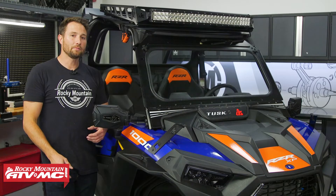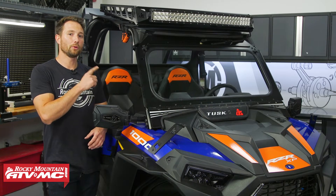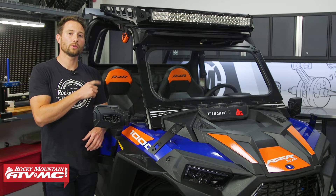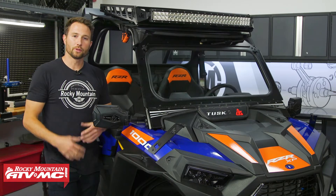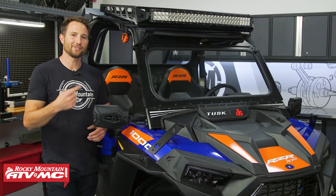One more thing: if you already have a roof, this is going to bolt right up to your Tusk Profile or Force aluminum roof, or pretty much any flat aluminum roof. So with all that being said, let's go ahead and get started.